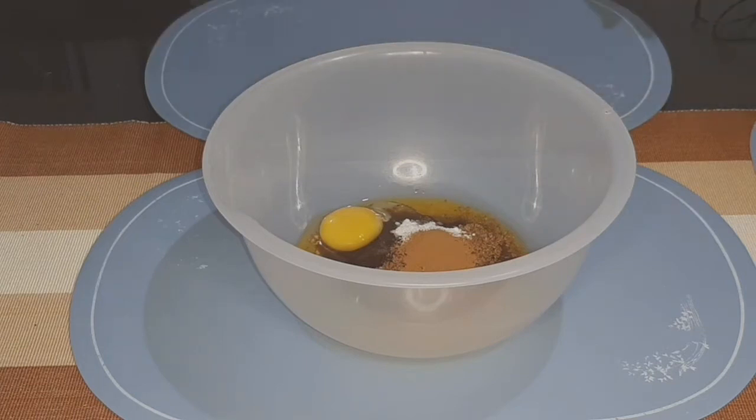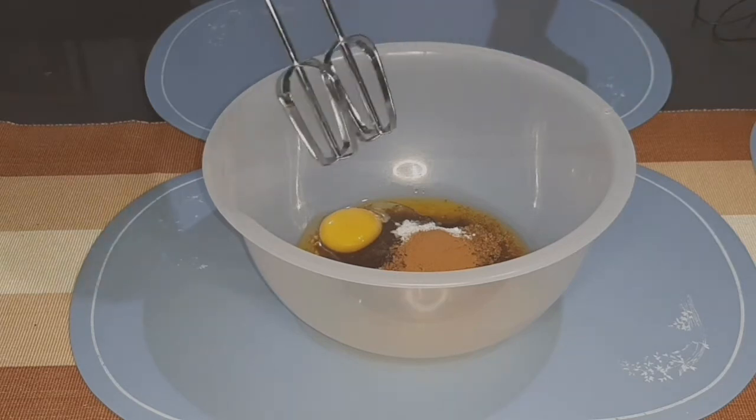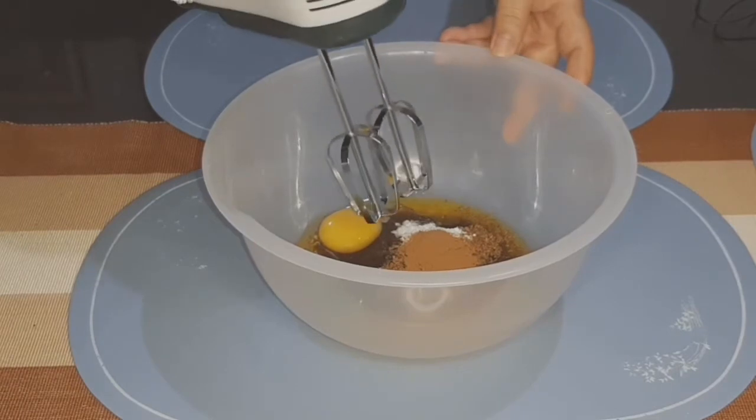Then gamitan po natin siya ng mixer. So kung wala naman kayong mixer, pwede nyo haluin na lang ng spatula. Okay, so i-mix lang natin siya hanggang mag-smooth.